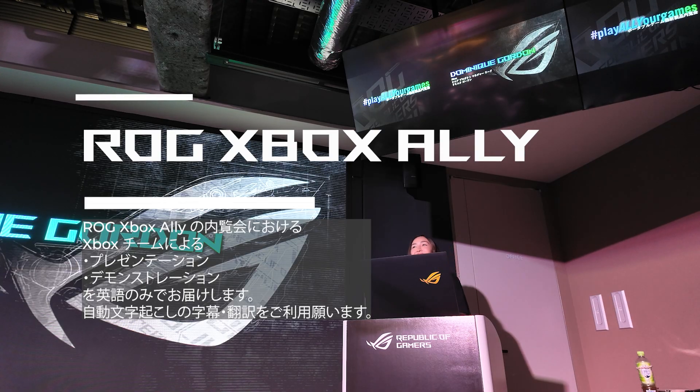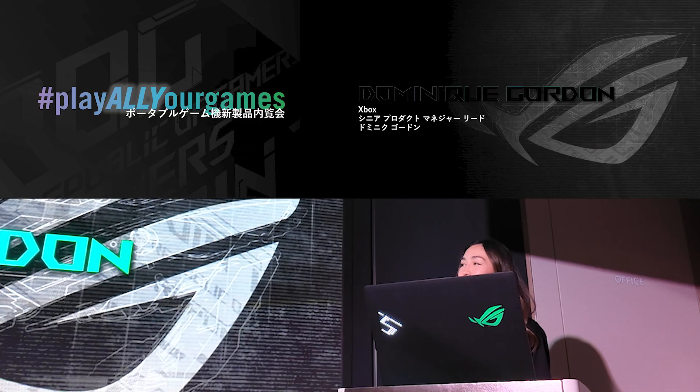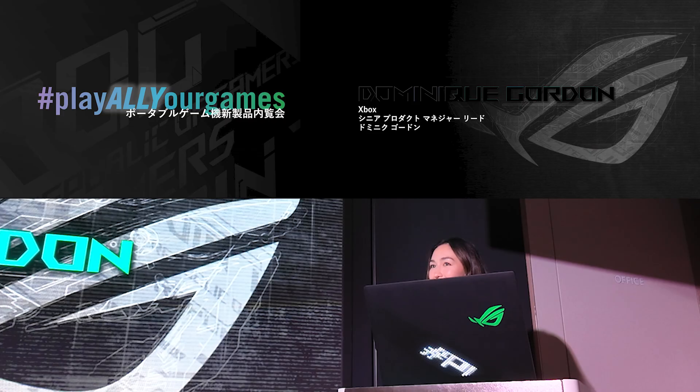Hi, I'm Dominique Gordon. I'm a product manager on Team Xbox. I'm really excited to be here today to talk to you about the ROG Xbox Ally and the ROG Xbox Ally X.